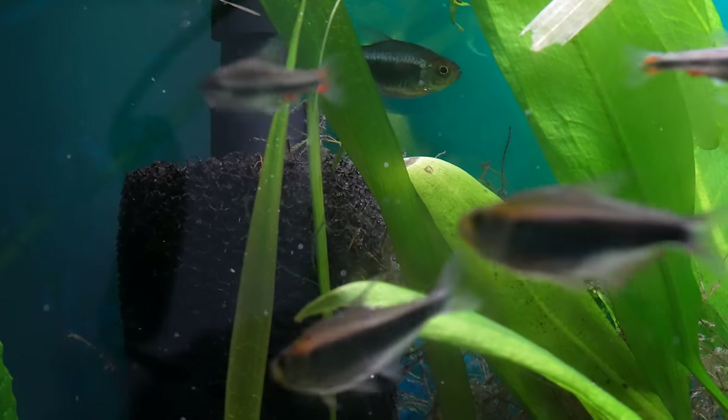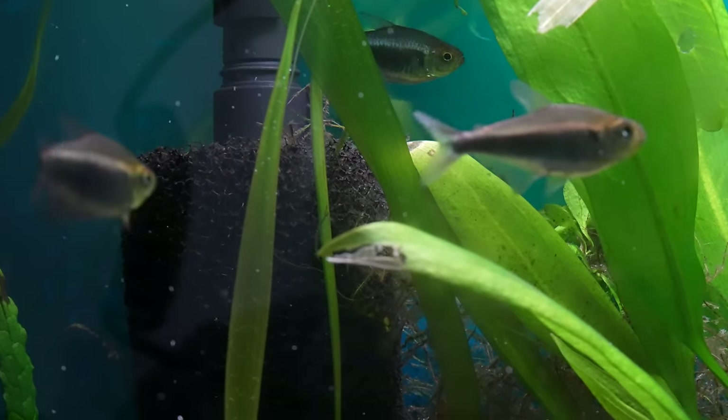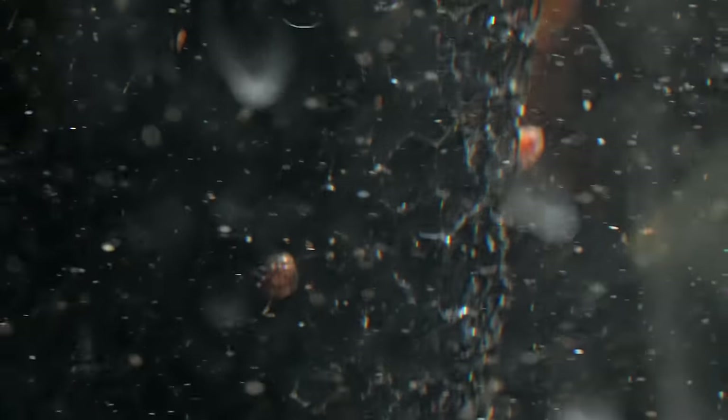Having a pre-filter on your hang on back is great for all those reasons, plus one more: it acts kind of like a feeding trough. You pour fish food into the aquarium, the water mixes around, and the food gets caught on the pre-filter sponge so fish can still access it and come back later for a snack. Shrimp or snails will come and graze off it too — just a great addition that solves a common problem with hang on back filters.